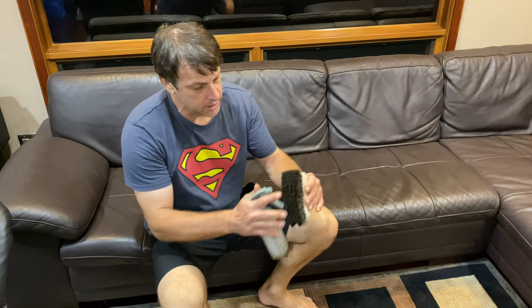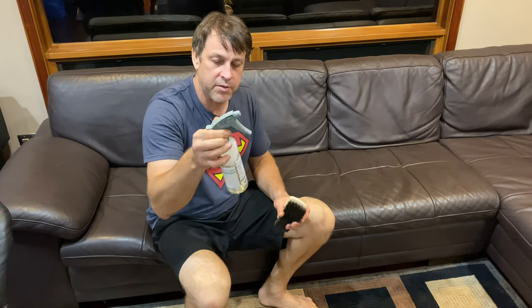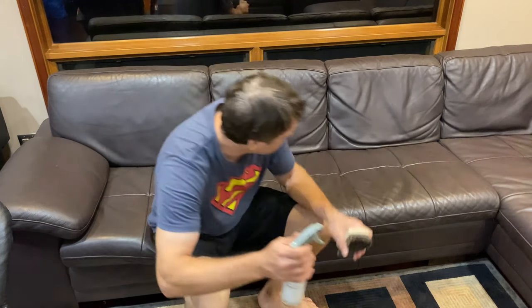We're going to tackle this side of the leather couch. I brought out the bigger super soft bristle brush — there's no way it's going to damage the fabric. I topped off with some P&S Express interior cleaner and we're going to get these body oils off of there. The other side is looking awesome. Let's get after it.